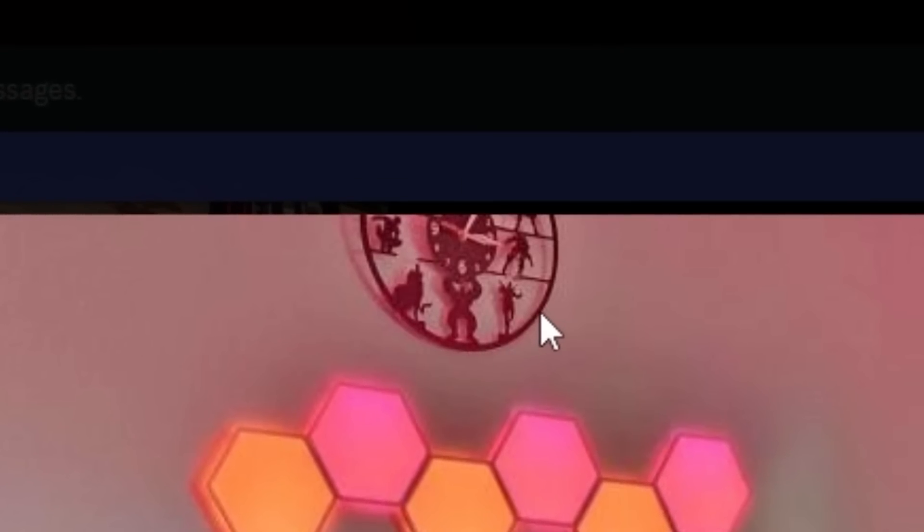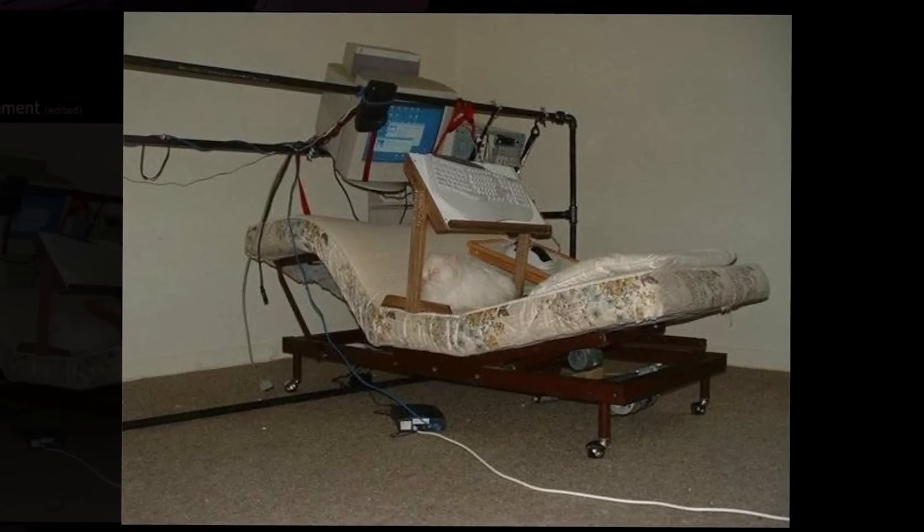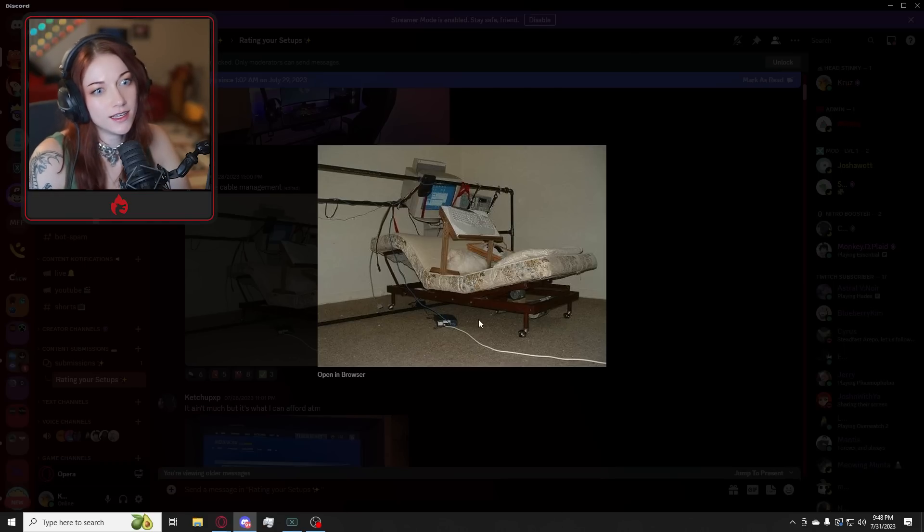I'm curious what that is. I can't quite tell. I'm interested, I'm intrigued. Oh — that ain't real. I mean, it's someone took a picture of it, but... so ridiculous.